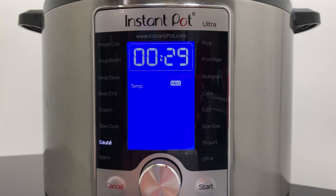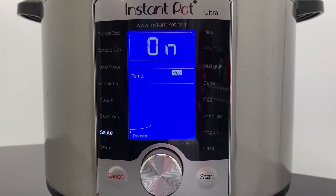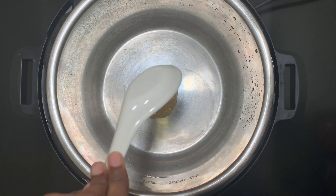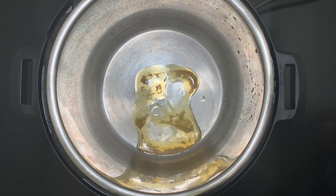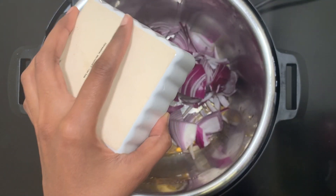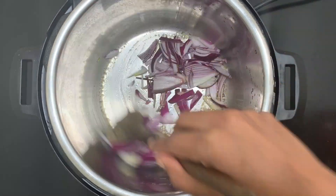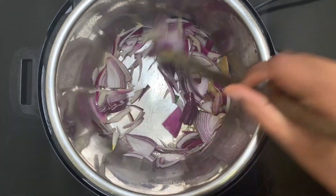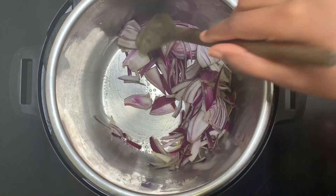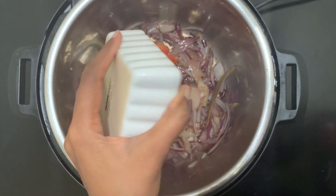Now take the Instant Pot, select sauté mode, set the temperature to medium, and click on start. When the Instant Pot is hot enough, add two tablespoons of ghee, add bay leaf, add finely chopped onion, and sauté the onion very well. Now add the tomato.